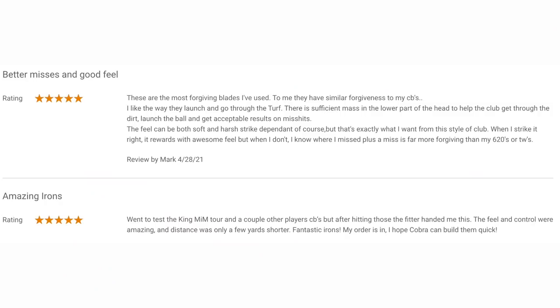I read a couple of customer reviews and the first thing I noted was: 'These are the most forgiving blades I've ever used — they have similar forgiveness to my CBs.' The second comment was from someone who went in to test the King MIM Tour and a couple of other player CBs, but after the fitter handed him these, they were amazing and distance was only a few yards shorter. That's the bit that shocks me, just based on how well they've performed so far.